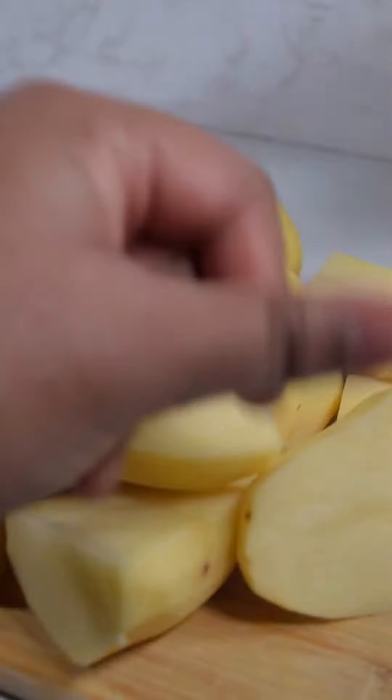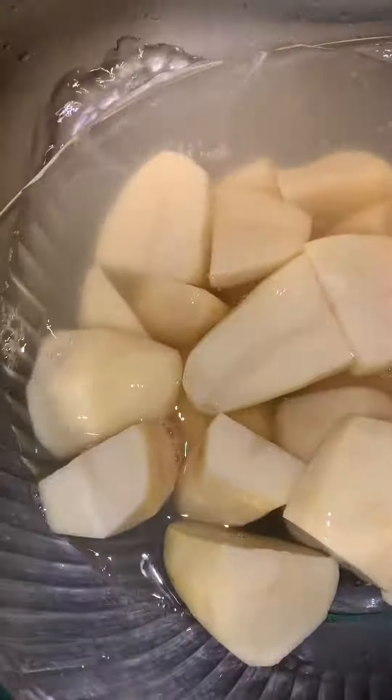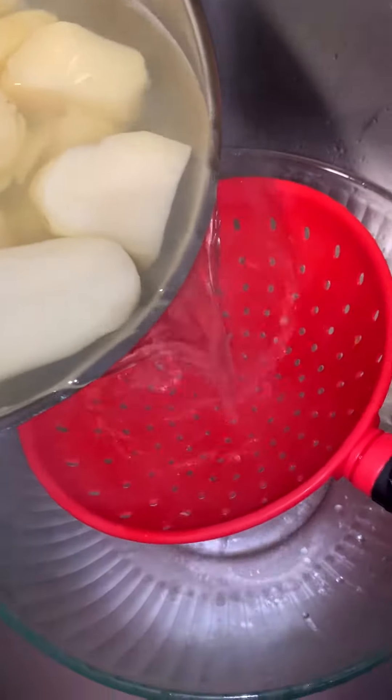Now we will make the mashed potatoes. Peel and chop around five medium-sized potatoes, wash them then boil. After they soften, mash them and add butter, cream, salt, pepper, parsley, and garlic powder.